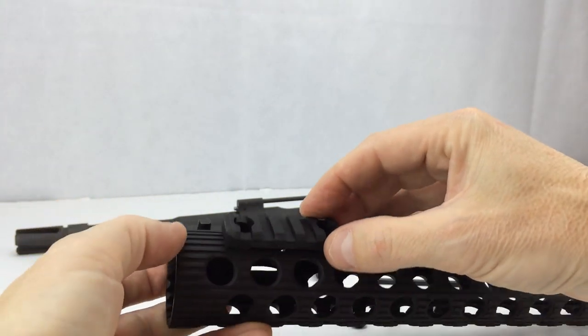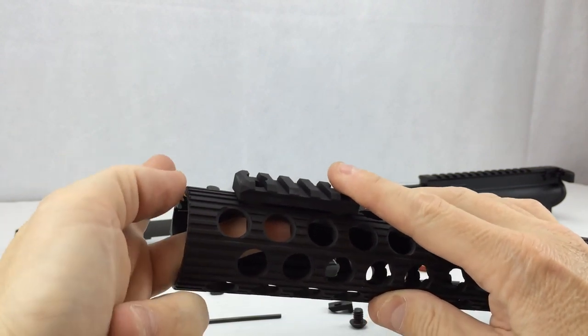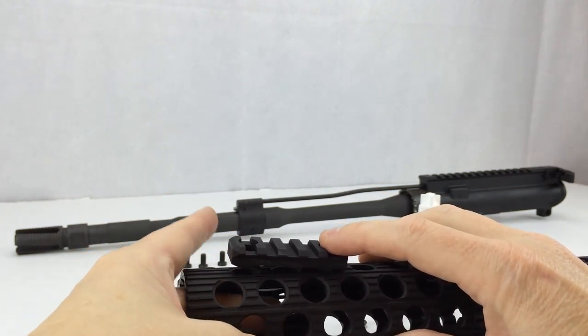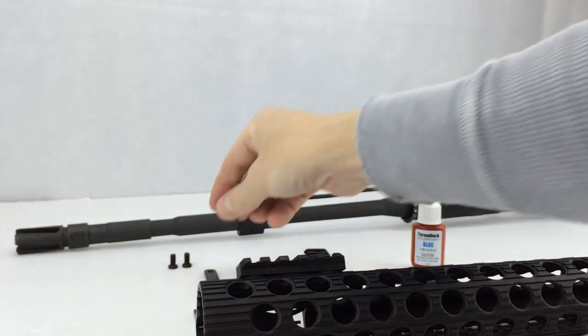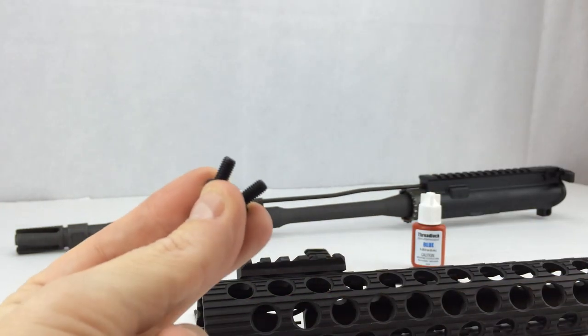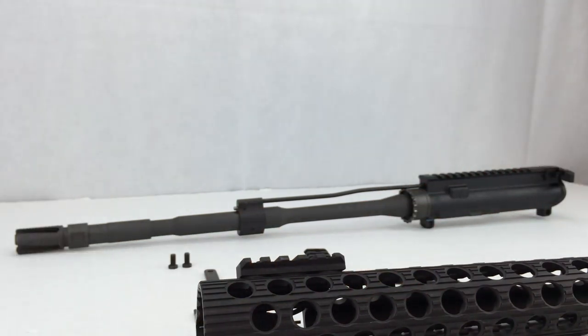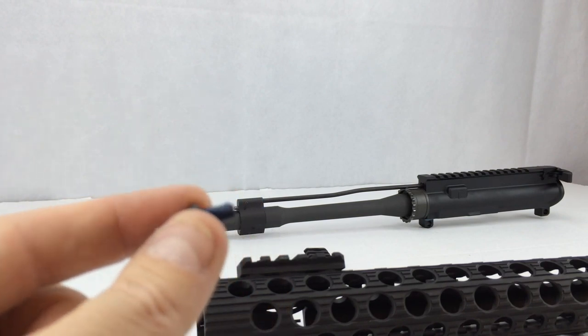This is where this one is going to go, and these backing pieces need to go in the back. You can see how I need to hold it in place and get the screws in — if this was on the rifle it would be extremely difficult. I'm going to use some blue thread locker on the threads. You don't need to soak these bolts with thread locker — just put a little dab on there and it runs through all the different threads.